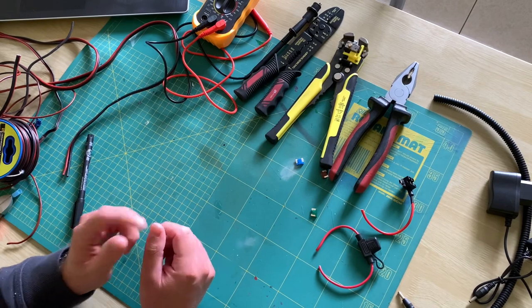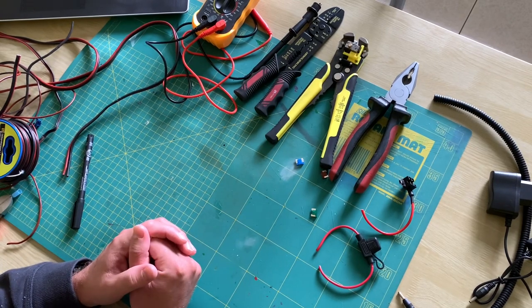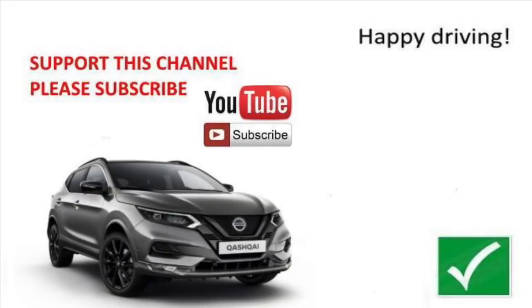I hope you liked this video, and see you in the very next one. Bye bye.